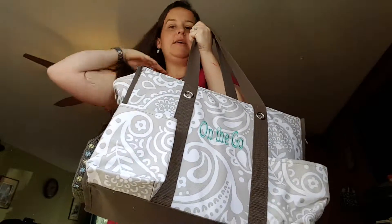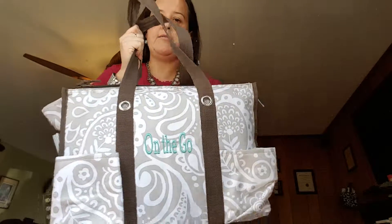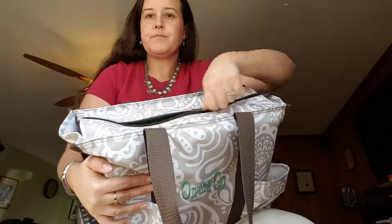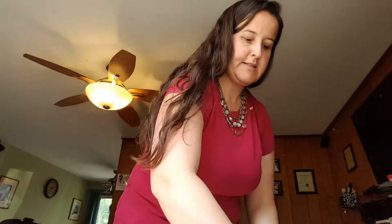This makes a great diaper bag. It makes a great work bag. I'm using it for my work bag right now because it has a zipper on the top, and inside it fits perfectly.